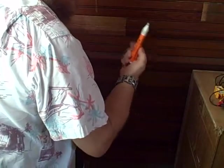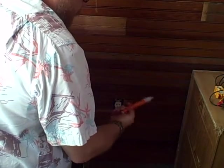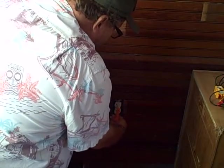So this outlet is supposed to be powered. You can use one of these chicken sticks — some people call them chicken sticks, some people call them tic tracers. I learned them as tic tracers coming up. It's not showing that it's hot.